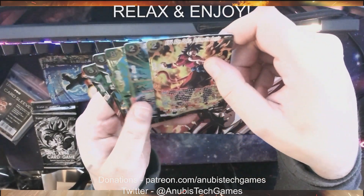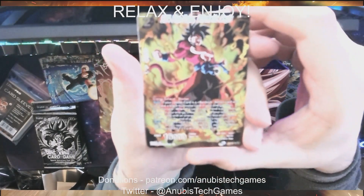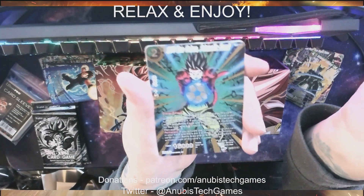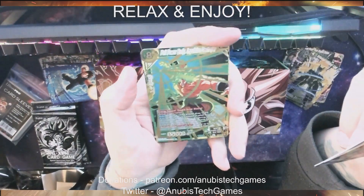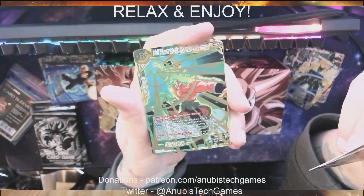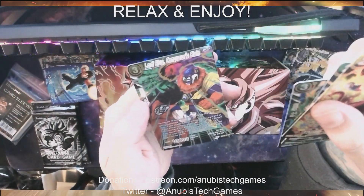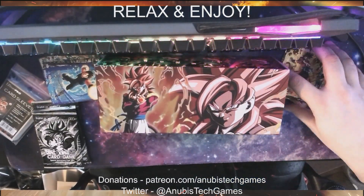Oh, here we go — we got an all-foil pack! We got Super Saiyan 4 Son Goku Prismatic Aegis again — that's a cool card. And Super Saiyan 4 Son Gohan Prismatic Burst. We got a different Broly card — Full Power Broly Impulsive Destroyer. And another Broly card — Broly Omen of Evolution. And Lord Slug Conqueror's Call. Again, don't know if any of those are sought-after cards.